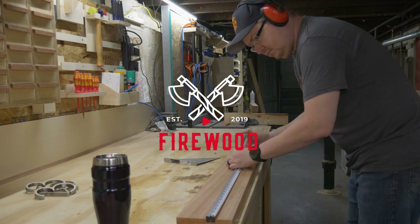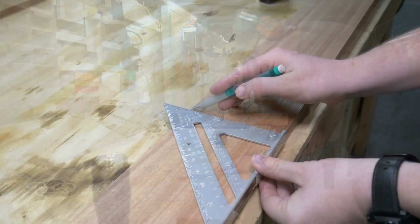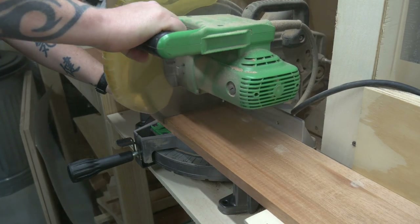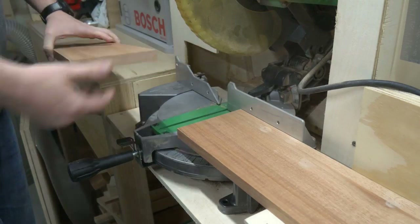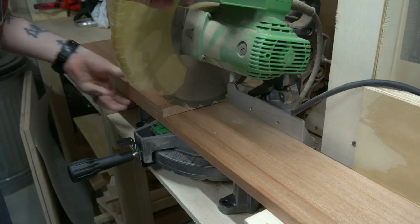I seem to have an abundance of mahogany laying around lately, so that's where we're going to start. I marked out a length much longer than my neighbor's and brought it over to the chop saw to cut it out. Then, to get him in the width department as well, we doubled it up so I could make a panel.